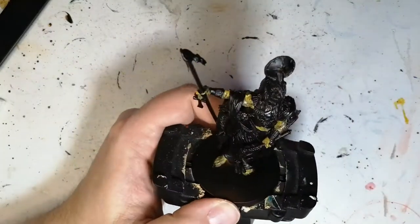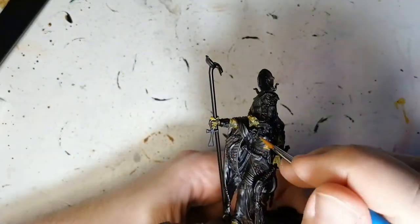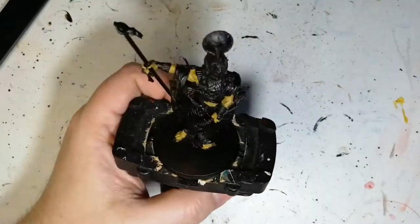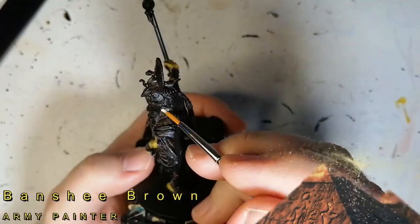I hope you guys are enjoying these Ankh videos, especially the gods and their warriors. I'll be starting up soon with Massive Darkness too, so stay tuned for that. We're going to be using some speed paints on that as well.